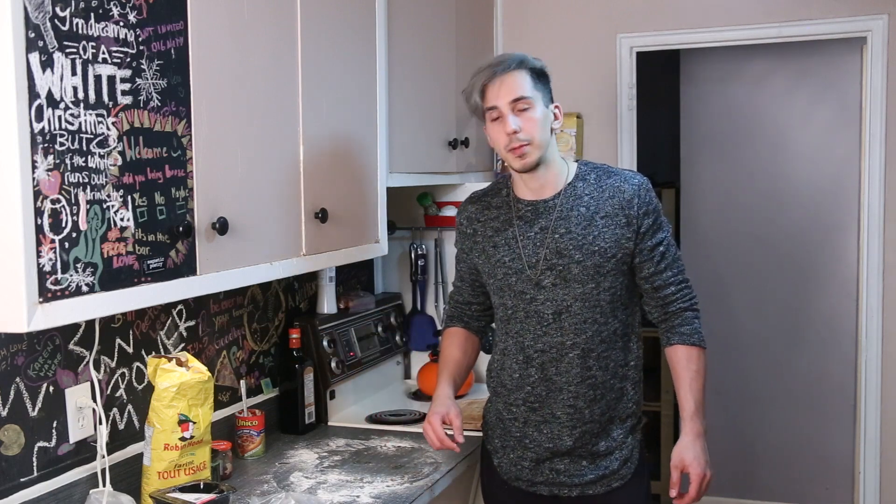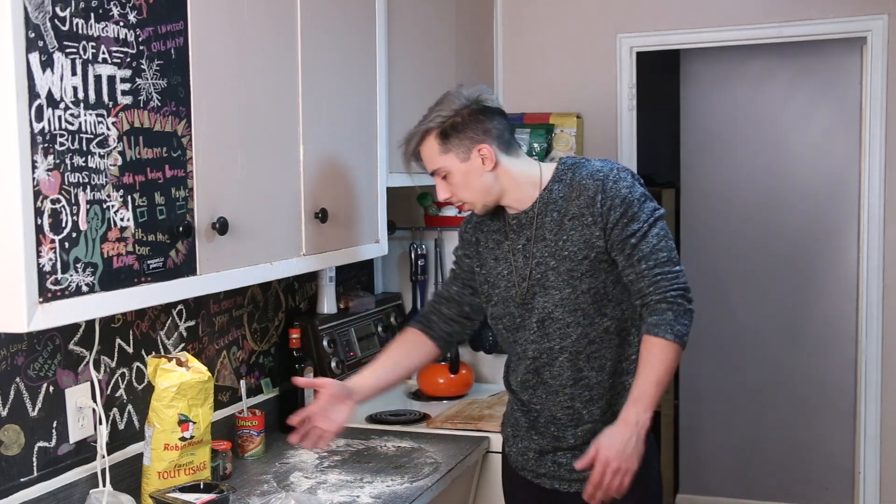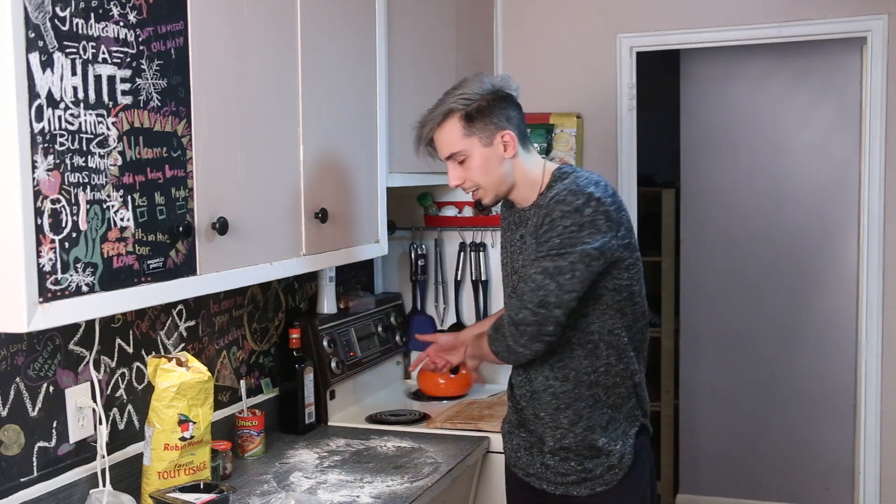Now we wait approximately 15 to 20 minutes, in which time I'm going to clean up — you guys know how I feel about a kitchen, it's got to be clean. Again, this flour looks like drugs. If my roommate walks in, he's going to think this is drugs — it's not drugs. Let's clean it up.